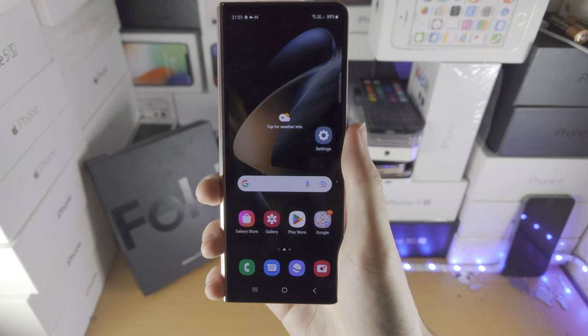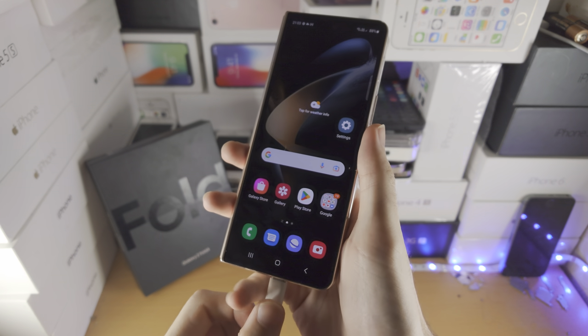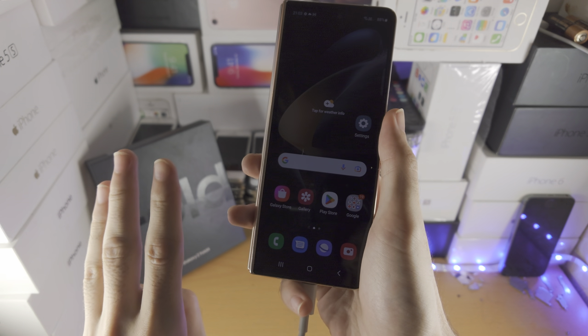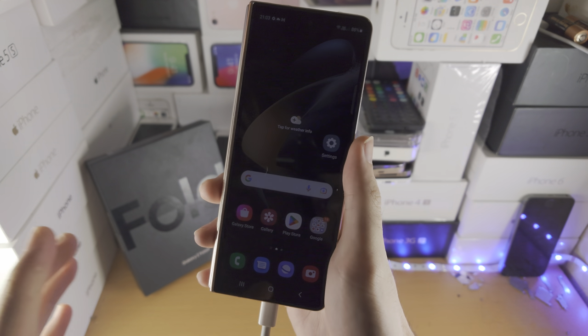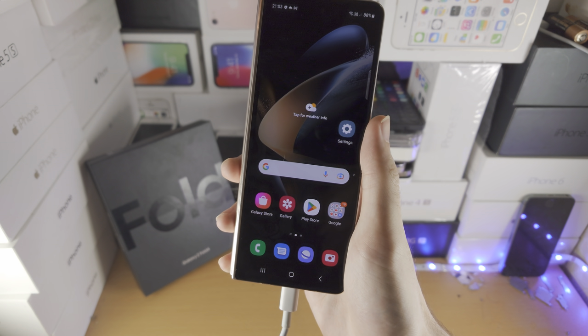Welcome everyone! In order to clear the cache in Samsung Galaxy Z Fold 4, the first step is you will need to connect the device to either a Windows computer, Mac computer, iPad, Android tablet, Android phone or iPhone. You can't connect your Z Fold 4 to the charging cable, otherwise recovery mode will not work.